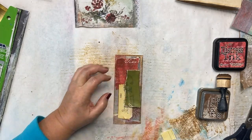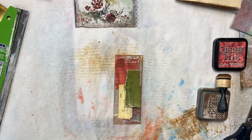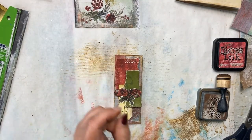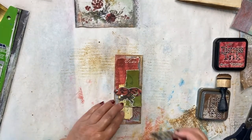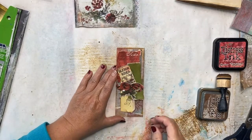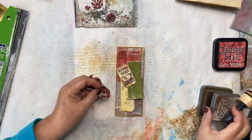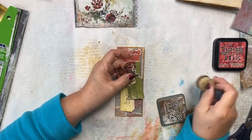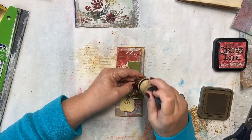Kind of like that. Then we need a focal point — how about a bow with some holly and a label? We'll tuck a ticket down in here just like that. I think that's cute. Let's ink up around the edge of our label and our bow.